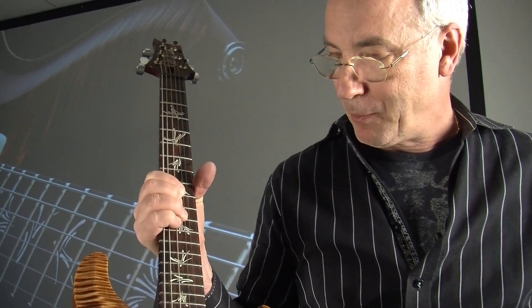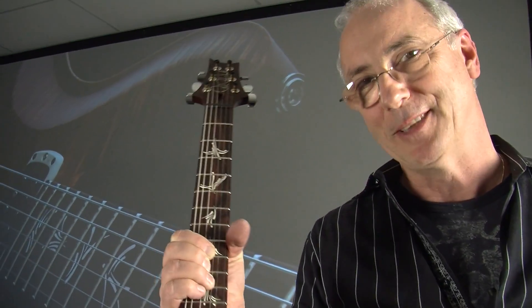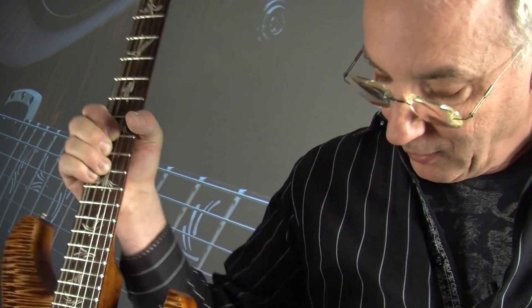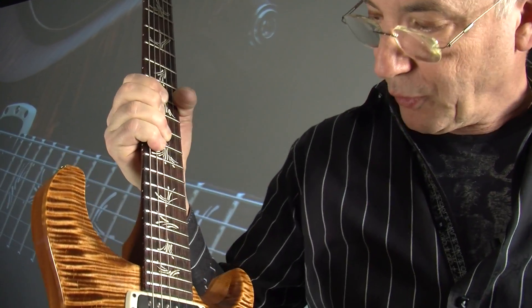They decided to name it Paul's Guitar — go figure, whatever. I think it's beautiful. We've got a new ultra-thin finish on it.